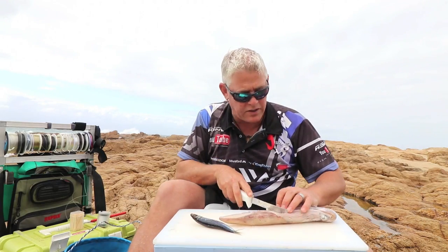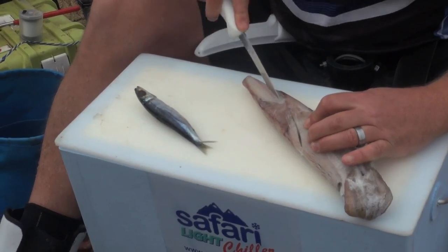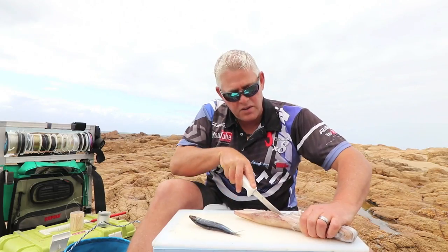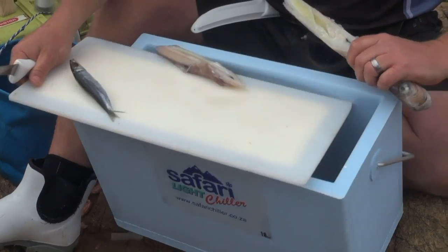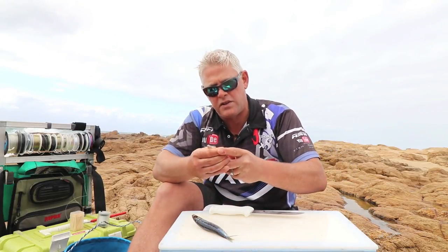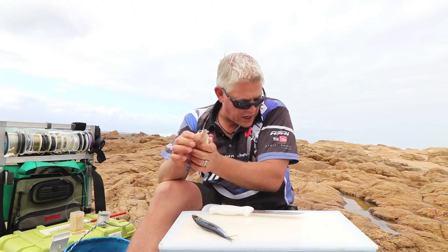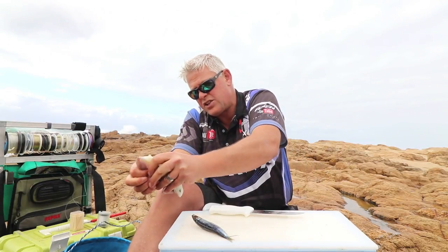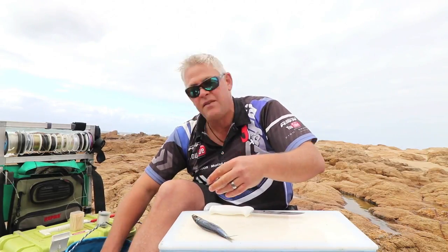First, I'm just going to clean the chokka. I actually want to just use a piece, so I don't want to cut the whole chokka up yet. As you can see in front of me, I've got the new Safari Chiller Light. Guys, this is what we've all been waiting for in a bait box — very light box, less than half the weight of the fiberglass Safari Chillers, with the same preserving qualities. Great quality, nice strong handles and reinforcement. The lid we use for cutting.